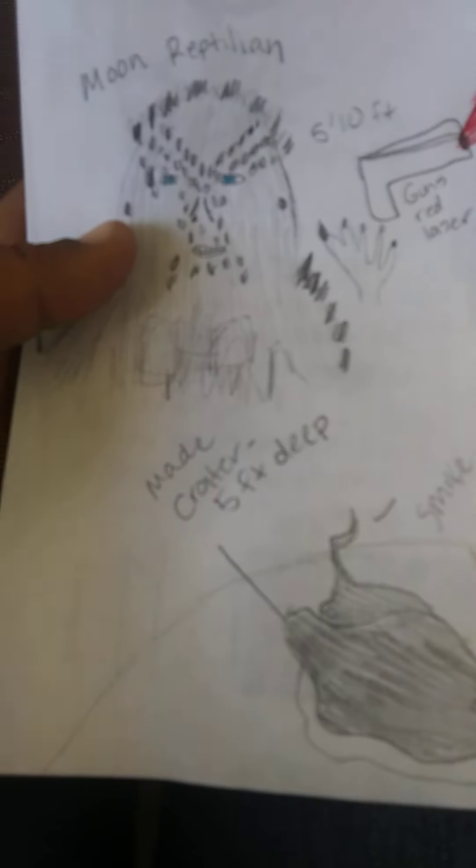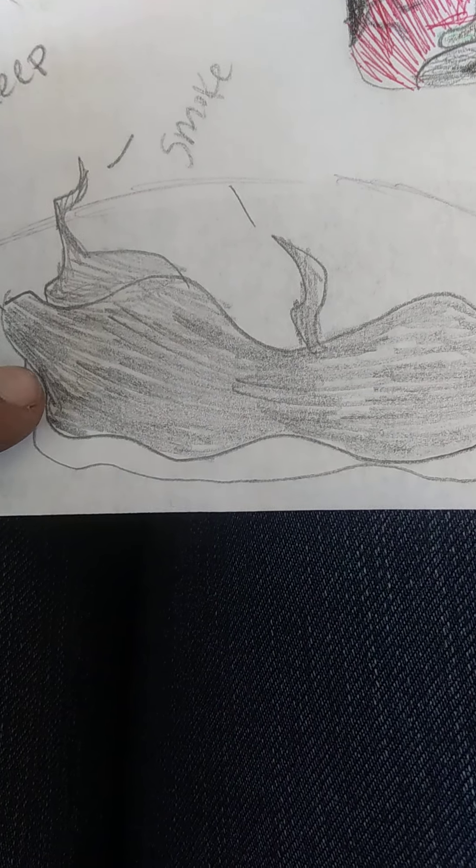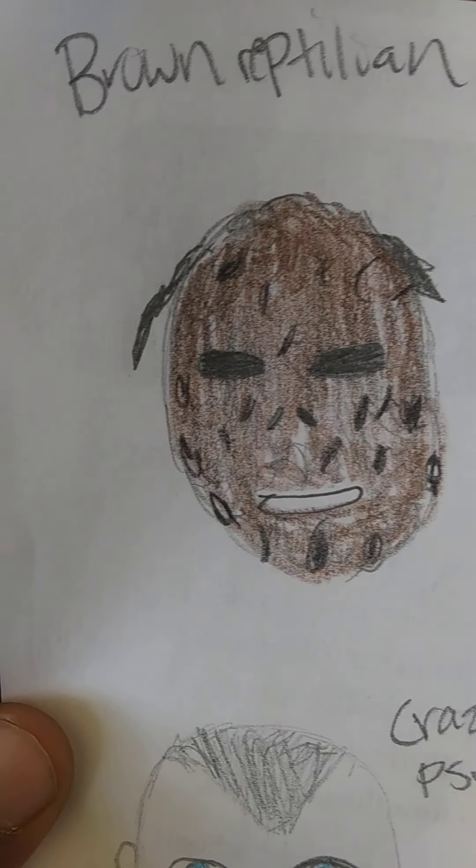Another thing was the craters that the moon reptilians made. The crater was about five feet deep, and after they used the gun, smoke was coming out — tons of smoke. They pretty much look like a basic moon crater, kind of like there were a bunch of them on the moon.